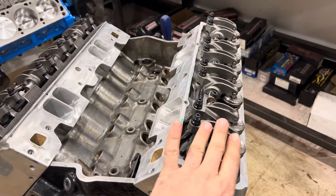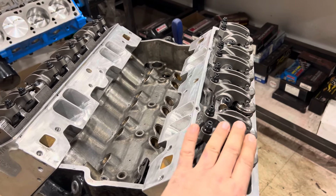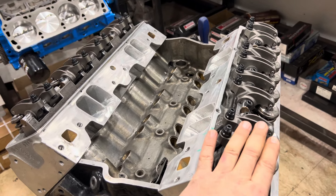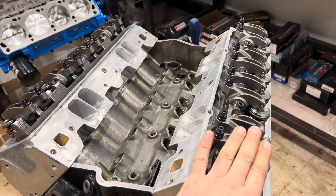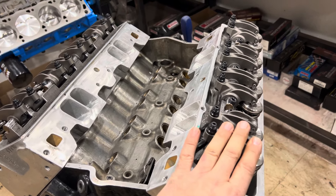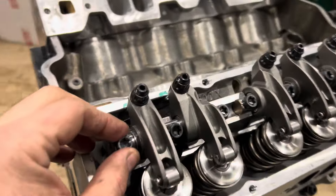Beautiful rockers from Jezo — three and a half thousand dollars. It took eight weeks to get them made. I didn't make any money on this; the customer bought it directly from the company. I said buy this, it's top of the line — and it is — but this is still unacceptable.